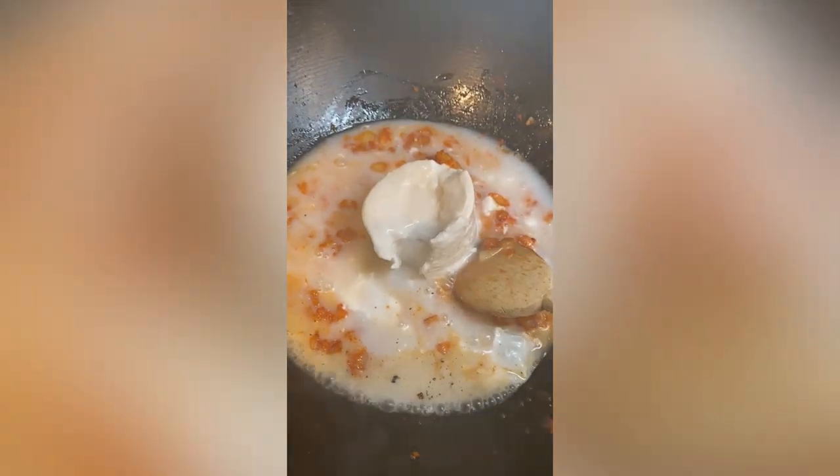Stir in some red curry paste, a can of full fat coconut milk, and give it a little stir.